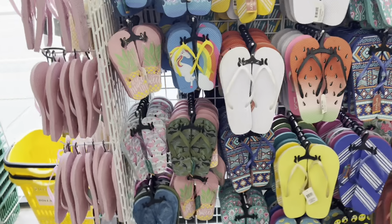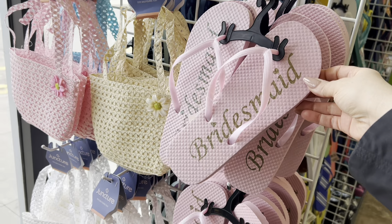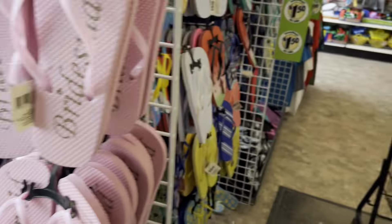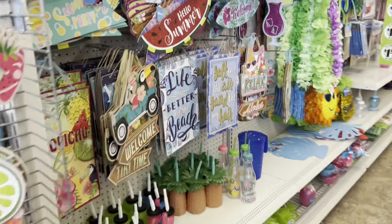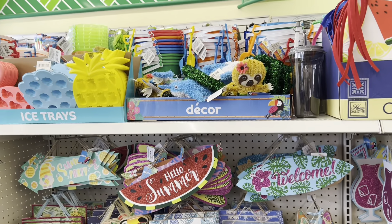There are some bridesmaids items — they're glittery, I don't know if it's coming across on camera. And there's a bride onesie that has a little bit of glitter on it. They also have aloha and beach-themed supplies, for those of you who were asking about them.